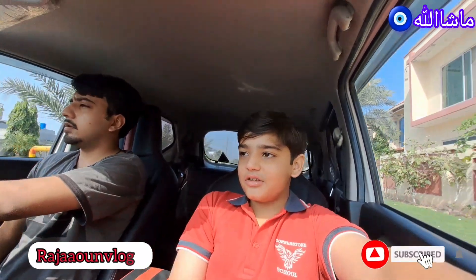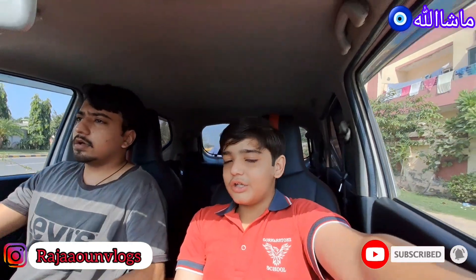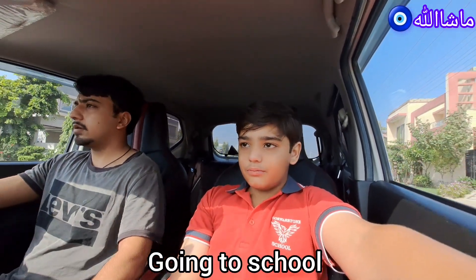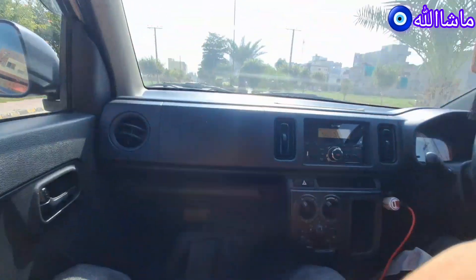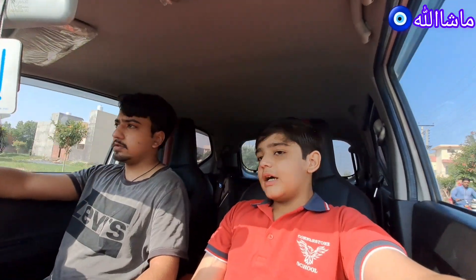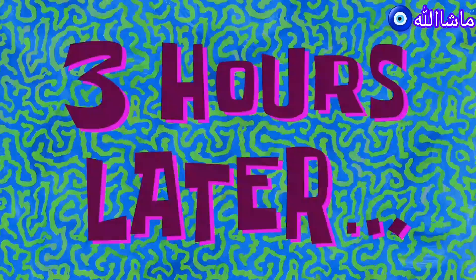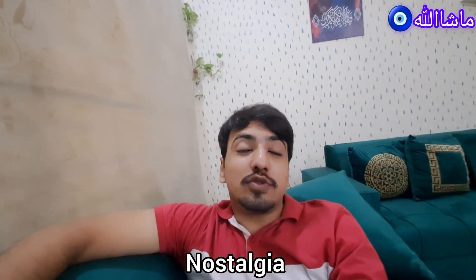Assalamualaikum guys, and welcome back to another vlog. So guys, I'm excited today. I'm going to school. As you saw in the morning, I went to school, and after I woke up I got a very strange feeling, like I had to go to school.